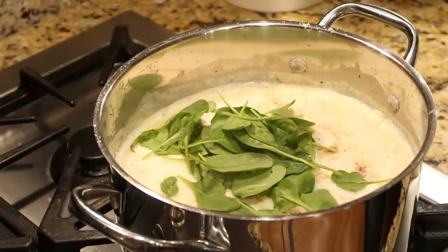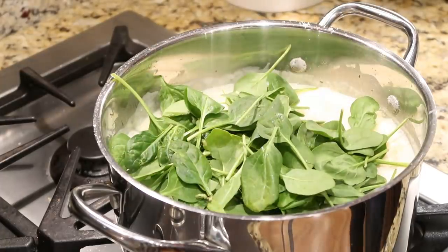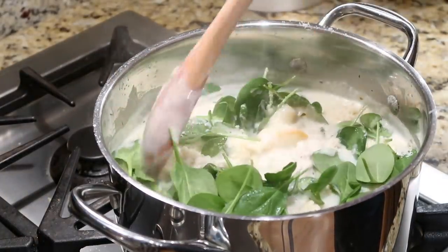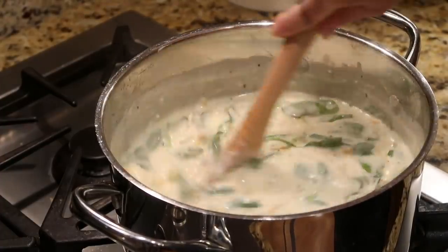Add in a couple of handfuls of spinach — it will wilt right down and you can barely taste it, perfect for kids. I love a meal like this: it has the veggies in there, the chicken, and if you serve it with a good side of homemade bread you have the most perfect wintertime weeknight meal.